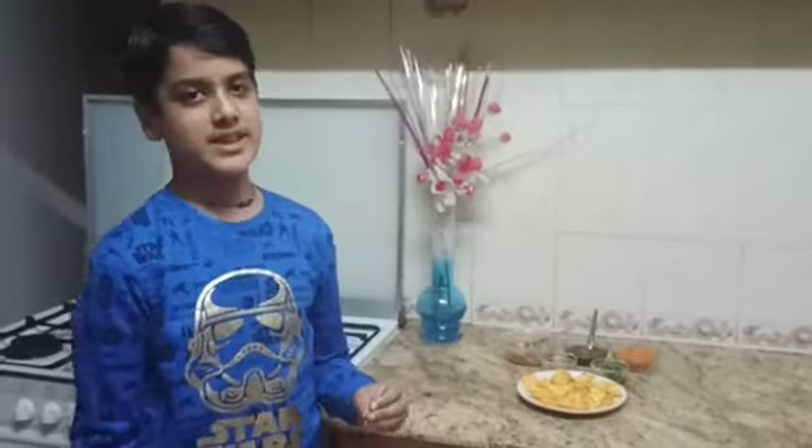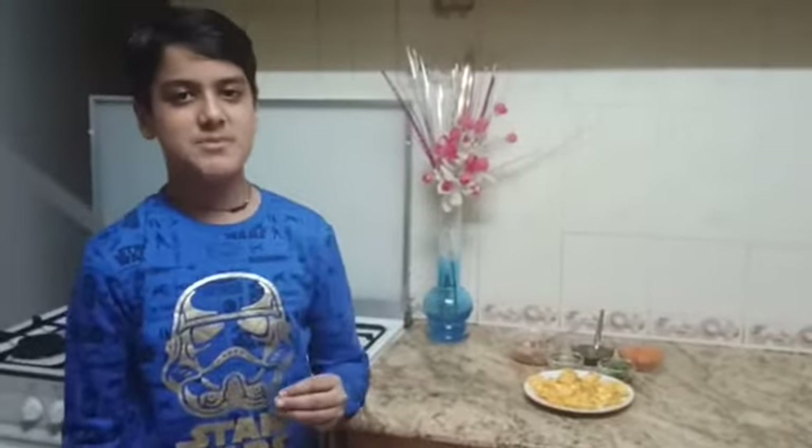Hi guys, welcome back! Today I brought you a yummy and easy starter that only takes one minute to make. It's perfect for unexpected guests. This is called papri chaat — it's very yummy and takes very less time to make. So let's begin!